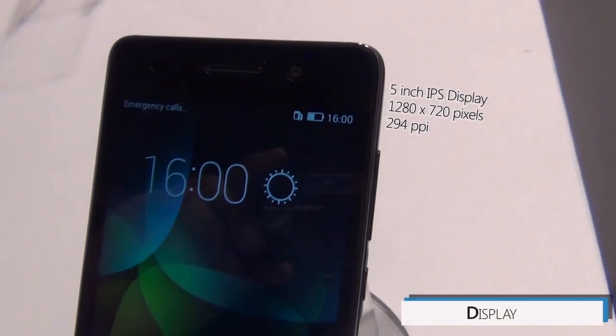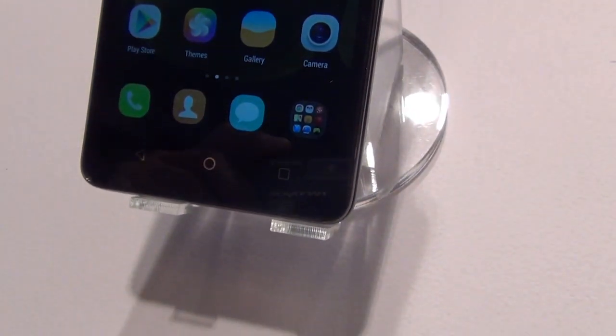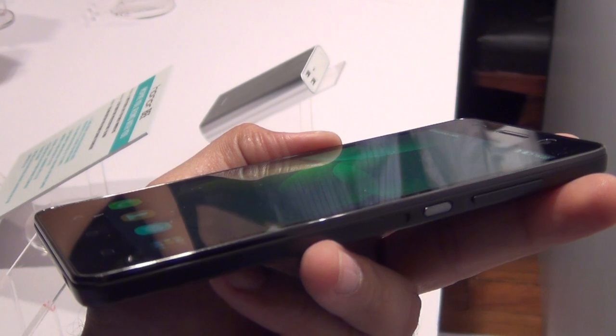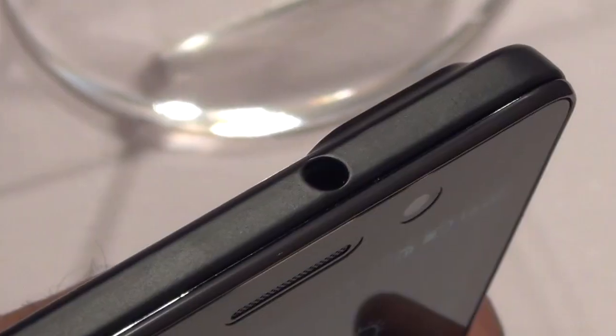On front, you get a 5-inch high-definition IPS display. And below the display, there are 3 touch capacitive buttons which are not backlit. On the right-hand side of the phone, you have the power or wake-up key followed by a volume rocker which is just above it. On the bottom of the phone, there is a standard charging port and a primary microphone. On top, you have a 3.5mm audio port.